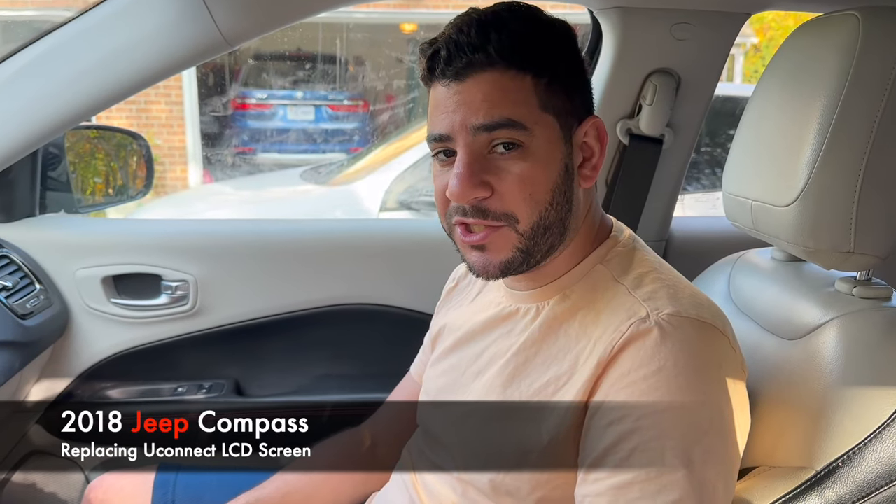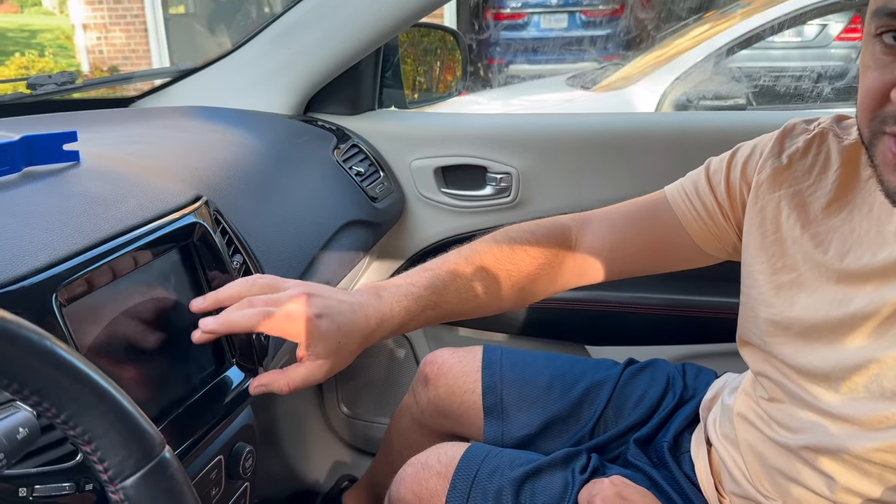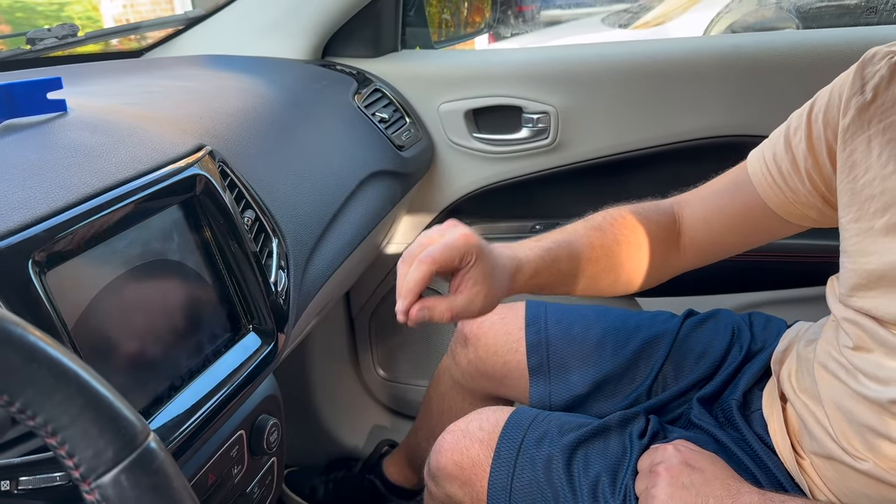Welcome to Mobile Car Mechanic. Today we're going to show you how to replace a Uconnect LCD screen on a Jeep Compass — this is a 2018, and it's going to apply from 2018 to 2021. The reason why we're changing it, as you can see, there's a big blob and it's starting to make random phantom touches on the screen messing with things. So we're going to go ahead and show you how to replace that. Let's get to it.